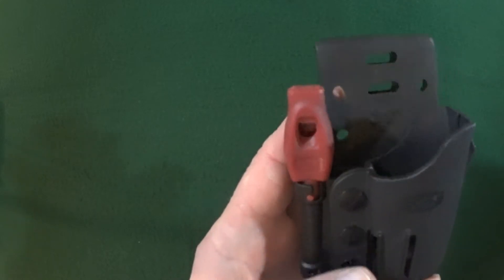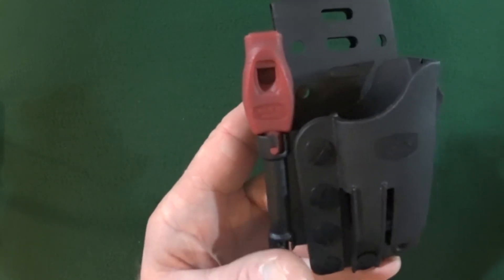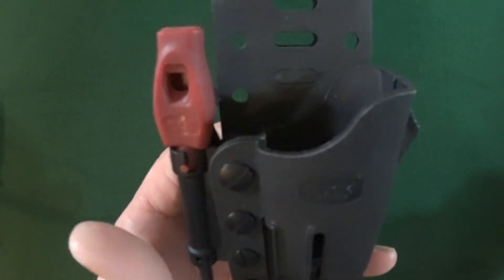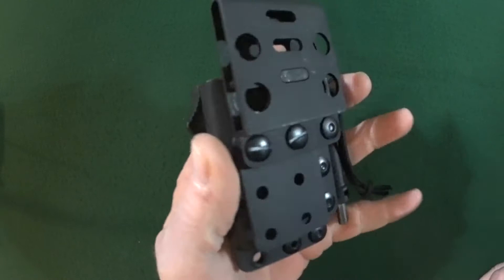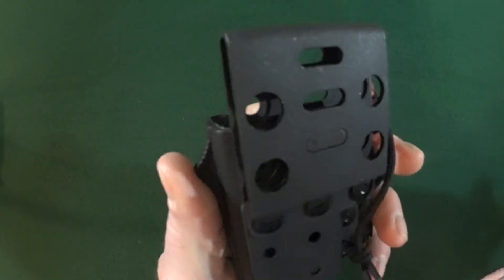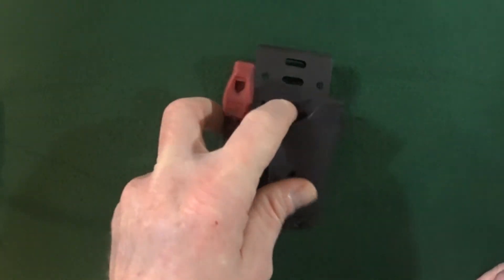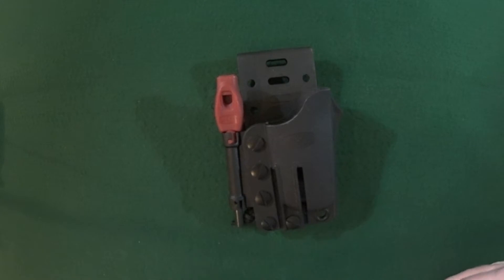You can even remove the ferro rod holder altogether. So the first thing we're going to do is I'm going to take off this back clip, and we'll see how easy or difficult it is to switch this to a lefty carry.